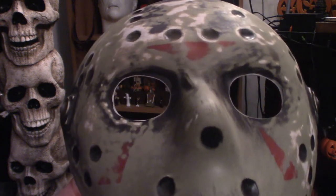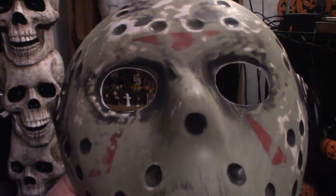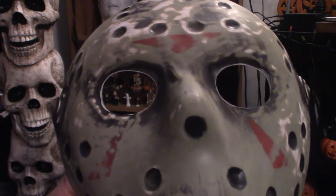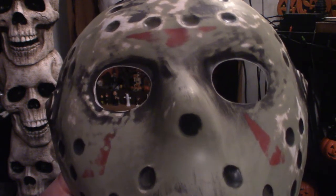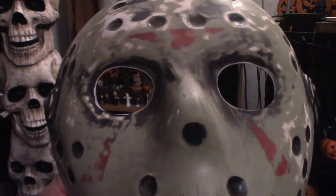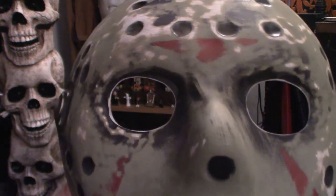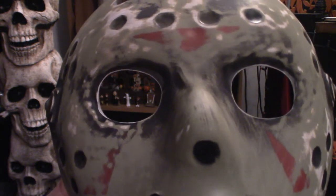But then I got to dirt it up and everything, grime it, give it a nice dirty look. I'm just going to play around with it, see what I can do with it. That is the idea right now and I'm taking you through it step by step. Once I get a day off, which is probably Thursday, I'll jump on it. I'm going to tap out the holes and I will get some supplies and begin painting it. I'm going to see how it turns out.